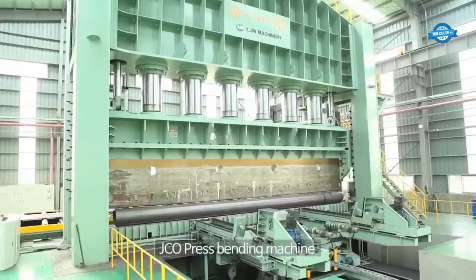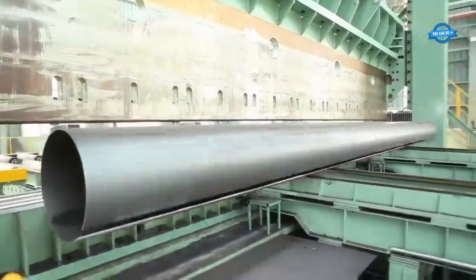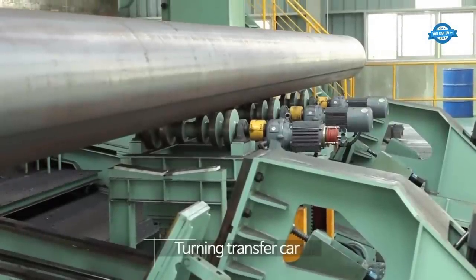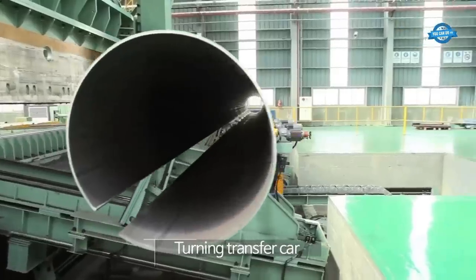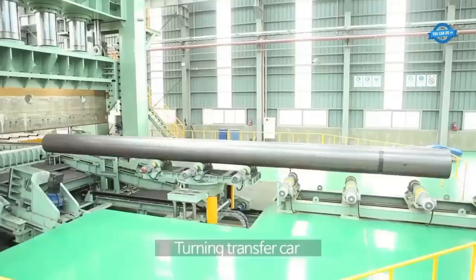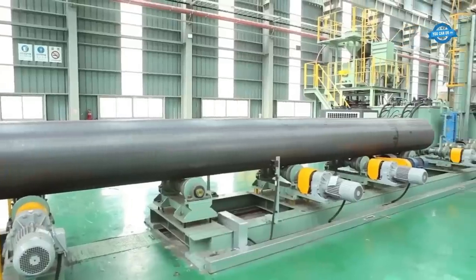This process ensures the desired curvature and diameter of the pipe. A car rotates the bent coils and prepares them for the next steps of the process.